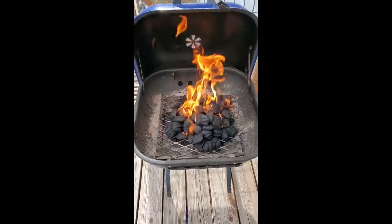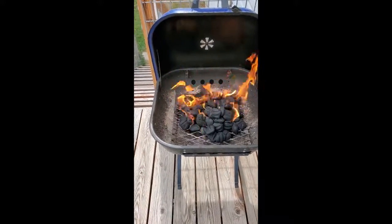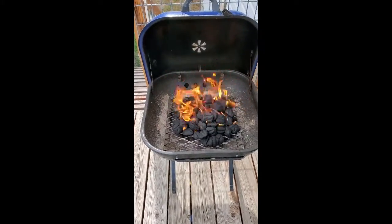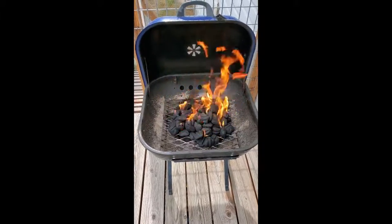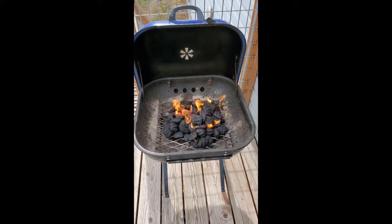This is going to flame for a while and then the flames are going to go out. Then it's going to start turning to ash, so you want to keep your grill open at this point. Then we'll come back and check on it — I just kind of leave it out here and go inside.